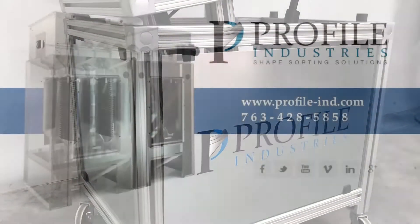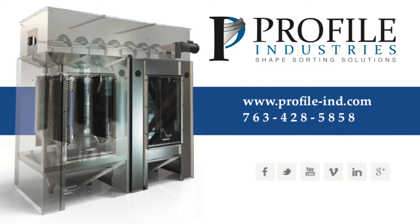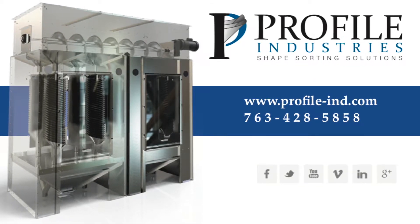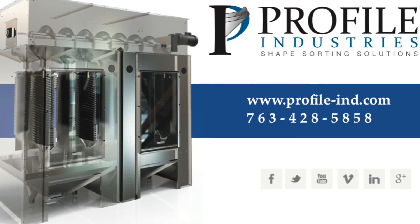For more information on our oscillating sorter or other Profile Industries separation machinery, please contact us at 763-428-5858, or visit us on the web at www.profile-ind.com.